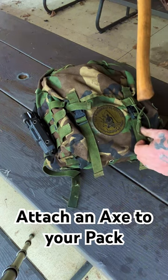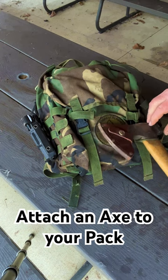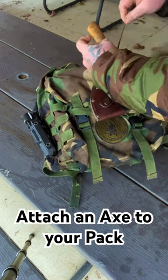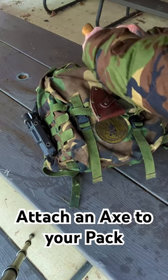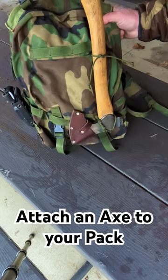Now all we need to do is take this axe and run the handle through this loop, turn the axe head over like this to put it in a bind, and then come up to the top and tie this off in a square knot just like this. And now we're securely attached to the pack.